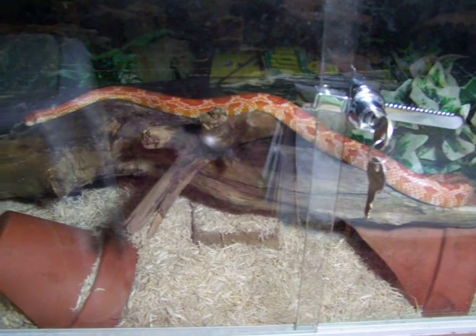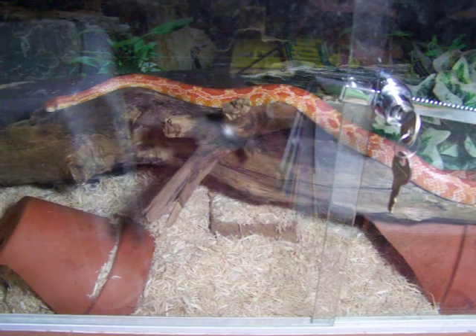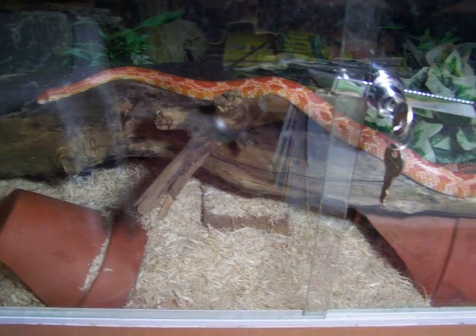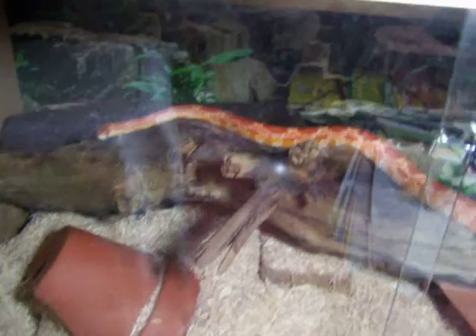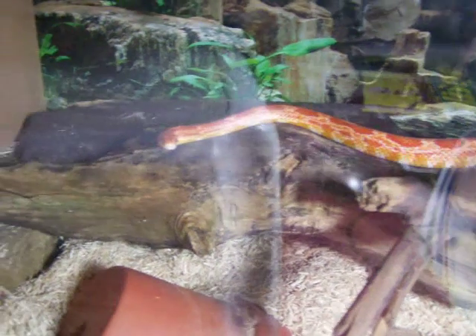That's him - he's about to have a mouse, unless the sandburr eats it first. But a sandburr being a sandburr, it won't. It is quite fussy, the sandburr. But I thought, as the snake is out, I'll bring a light over and get a video of it.